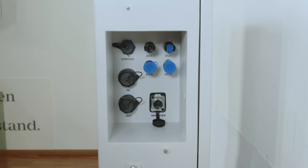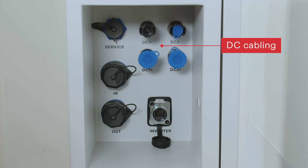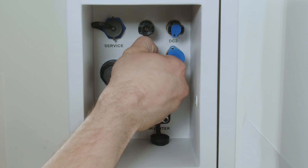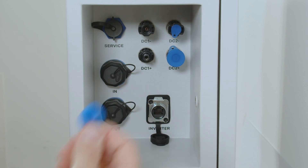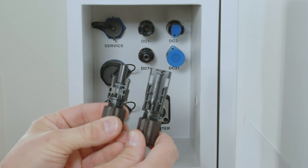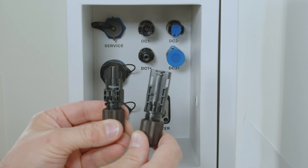After the initial mechanical installation we now want to start the DC connection. If you want to connect a hybrid inverter with the Fronius Reserva, please use the two DC plugs: DC1 plus and DC1 minus. To connect these, first remove the plastic covers from the DC connection, and use only the Amphenol DC connection parts for the DC connection on the battery.